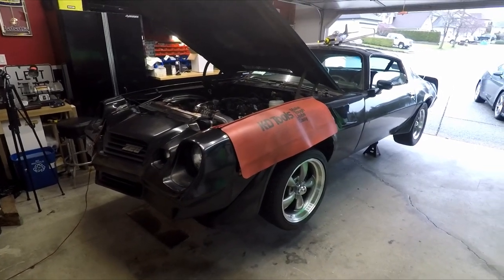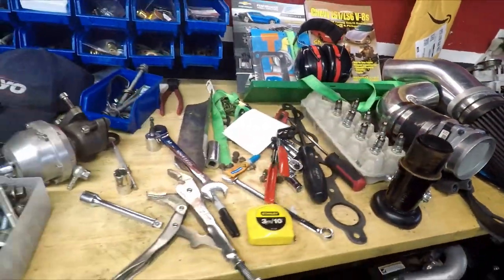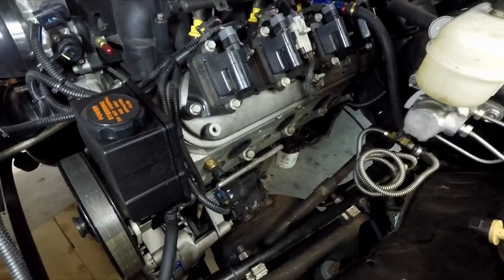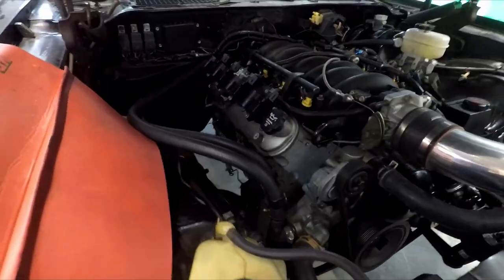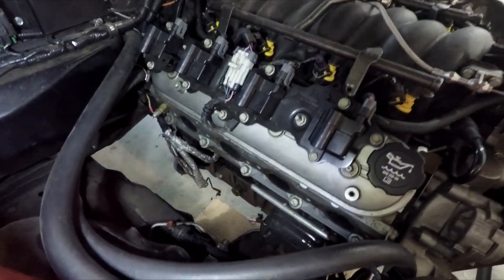We've got the car nice and high in the air so we can pull those headers out, and that's what we're gonna do next. We've got parts, pieces, nuts, bolts - we've got stuff everywhere here. Now that we have the headers out, we can start putting the manifolds in, the passenger side here. We had to take the dipstick tube out and the starter out to get the header off.